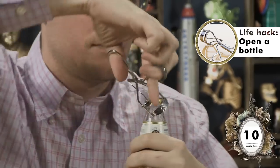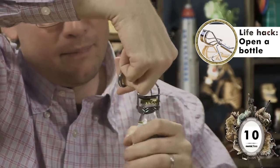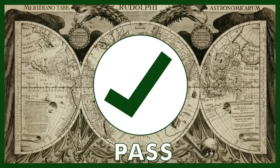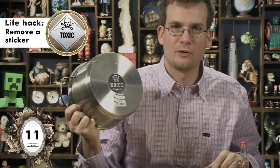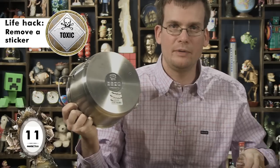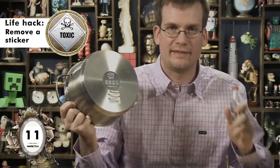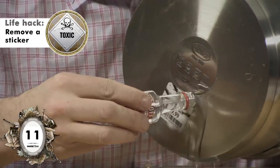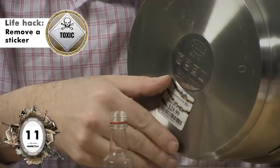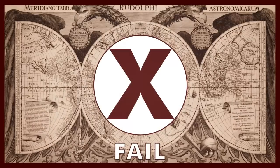All these food life hacks are making me thirsty. I'm gonna open this bottle of beer with an eyelash curler. Oh! Pass. Alright, let's end the over-21 portion of the program. Meredith has clearly been cooking with this sticker still on the pot. I've been told that vodka can remove that sticker. Get it nice and vodka-y. And then remove the sticker. No. It's a far-fail.